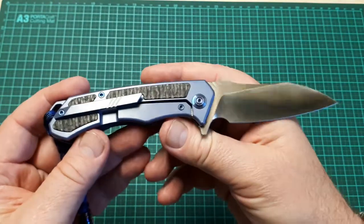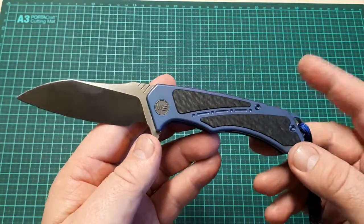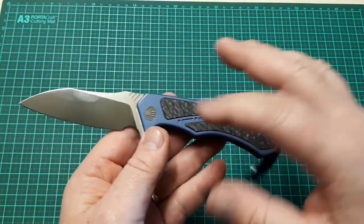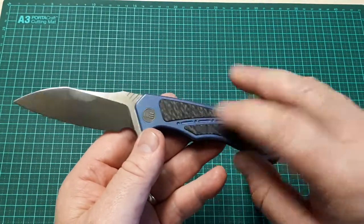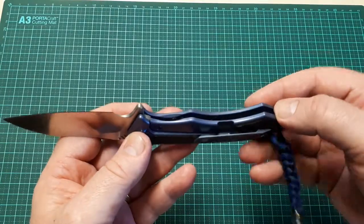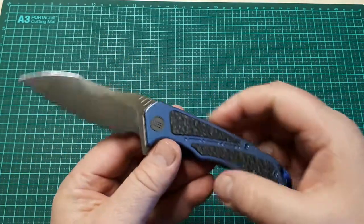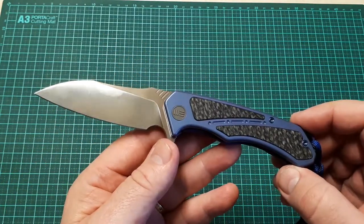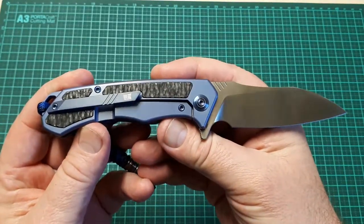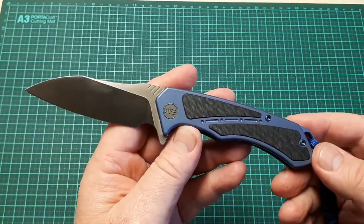The other con on this knife is its price point. This is about $100 more Australian than the other models with M390 and titanium with carbon fibre inserts, which tend to run at about $350 to $360. This one comes in at just over $400, so it is starting to become quite an expensive knife for this model.